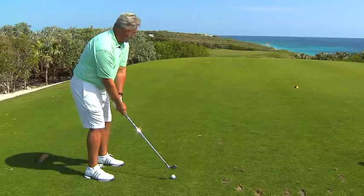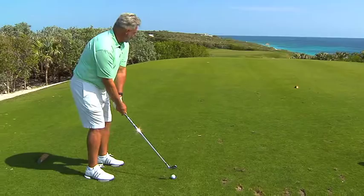I'm down the shaft, ball is a little bit more back towards my right foot being right-handed, and I'll make a smooth little swing. That's good.